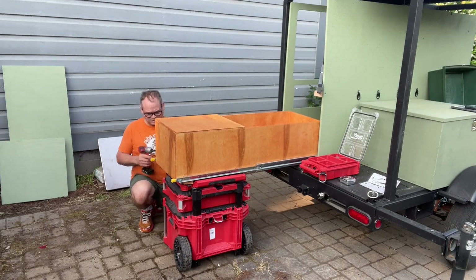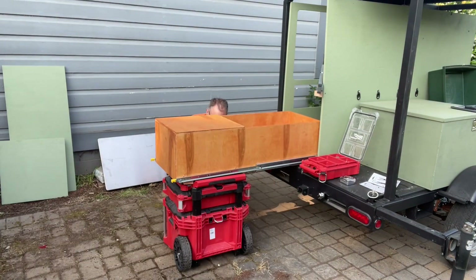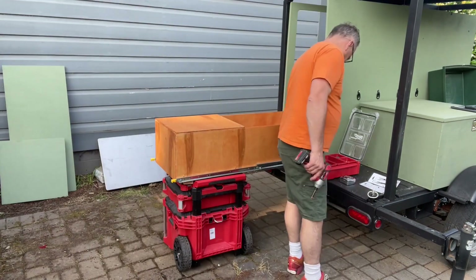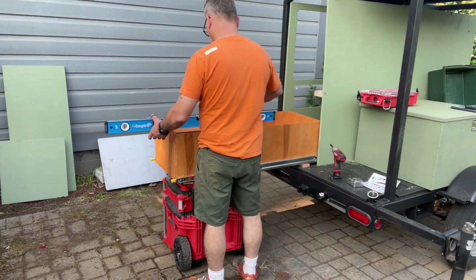That gives me a lot of peace of mind building it into my outdoor kitchen, knowing that we can pull the kitchen slide out with the sink in and out multiple times and be able to use these slides for years on this overlanding trailer.